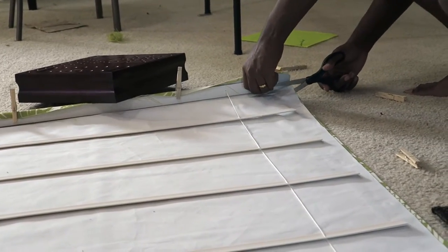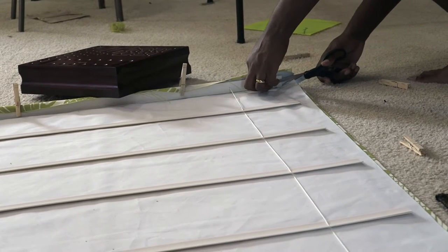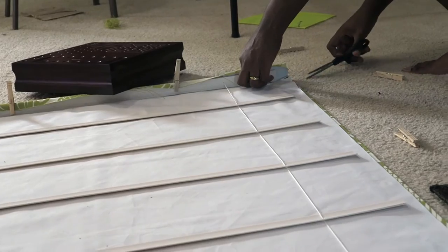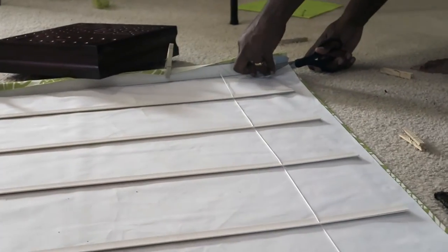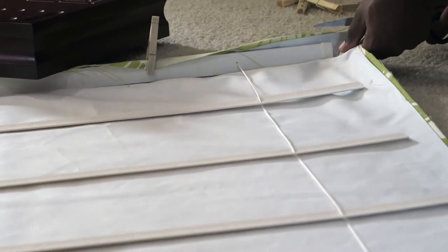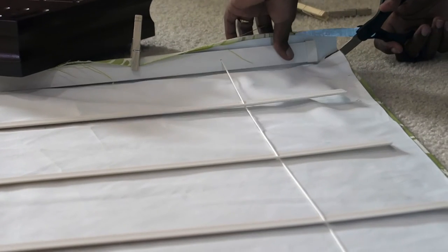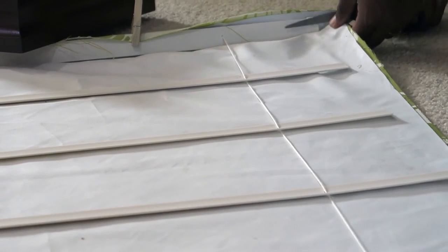We cut some slits on the sides of the fabric. You can do what works for you, but we decided to cut on the sides to make sure the fabric was able to fold over, because when we glued it, it looked a little funny and we weren't able to keep it glued down properly. So we made some cuts on the side.